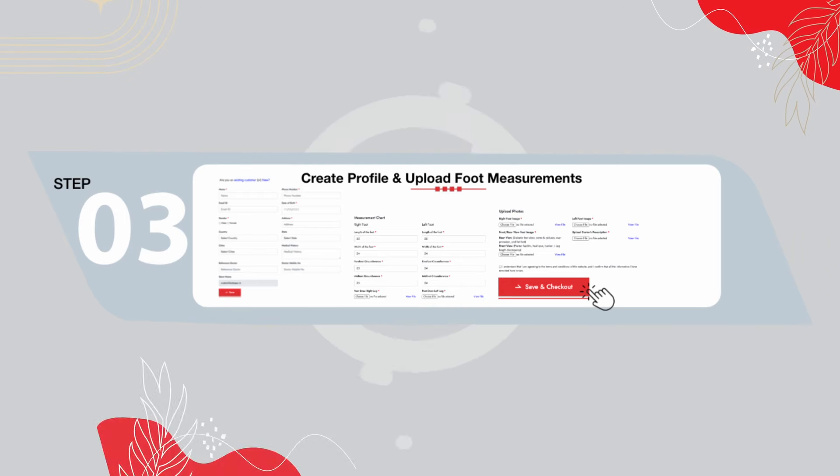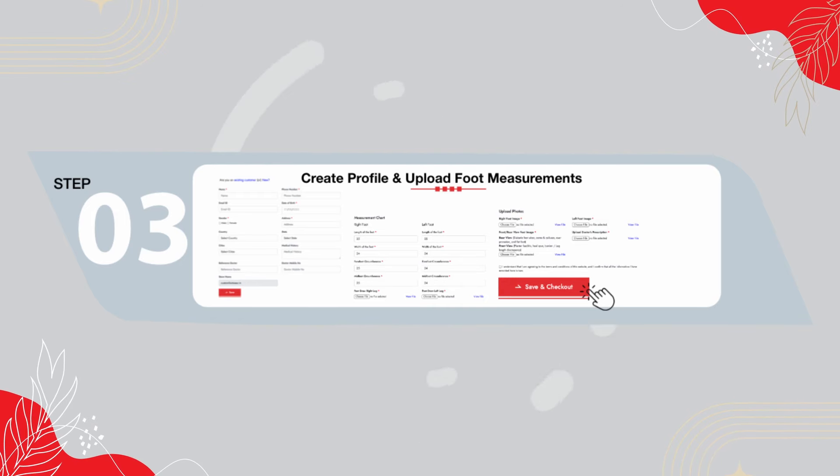This moves us to step 3. If you are a new user, in this step you will learn how to create a new profile, upload your foot measurements and photos to make a perfect custom footwear. Now let us learn how to take the measurements.